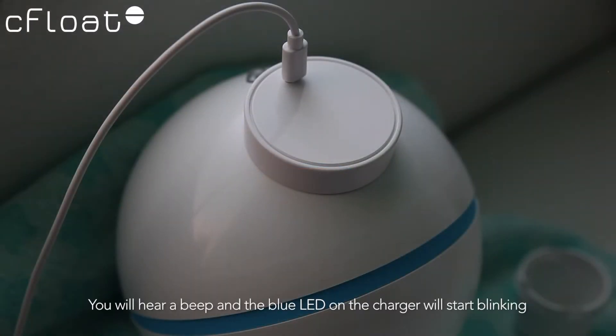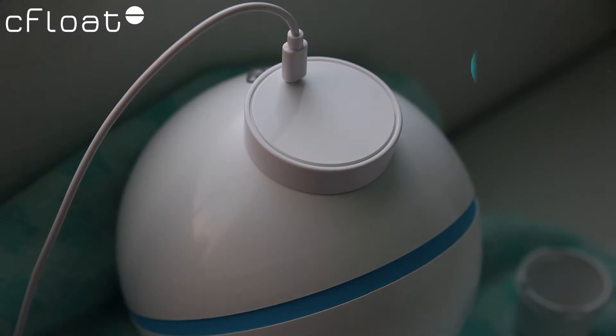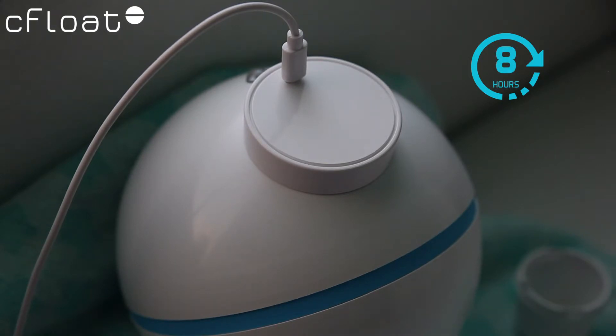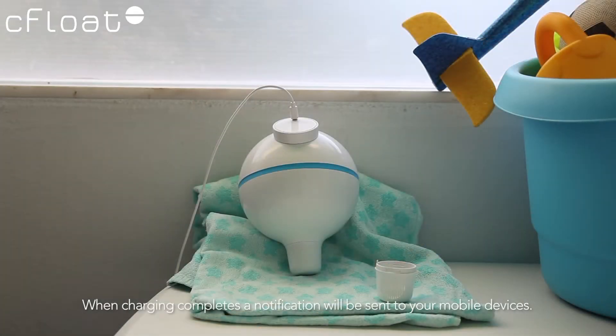You will hear a beep and the blue LED on the charger will start blinking to let you know that the buoy started charging. The Seafloat Buoy typically charges after approximately 8 hours. When charging completes, a notification will be sent to your mobile devices.